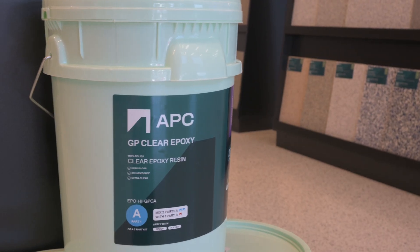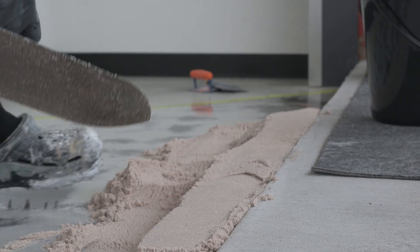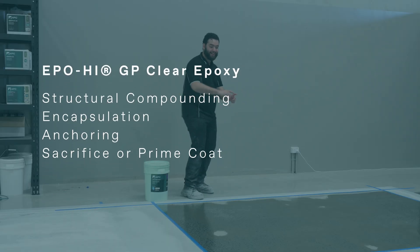EPO HI GP Clear Epoxy is a cost-effective solution mainly used in structural compounding, encapsulation, and anchoring. It can also be used to strengthen concrete when used as a sacrifice or prime coat below other APC systems.